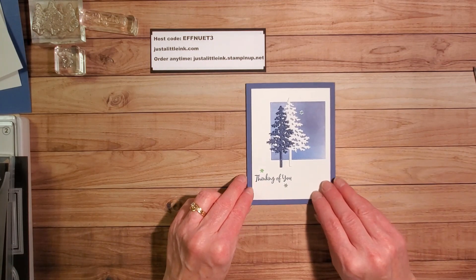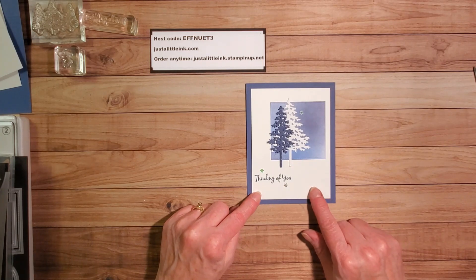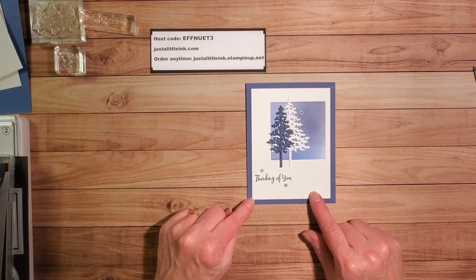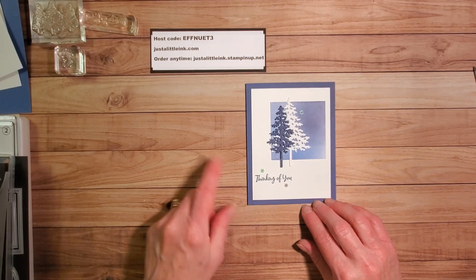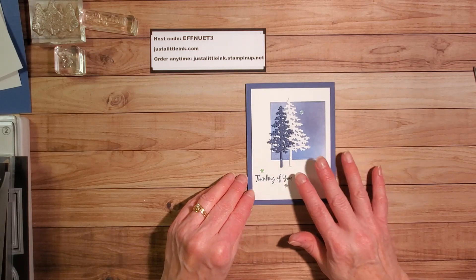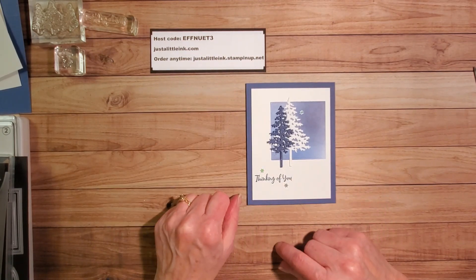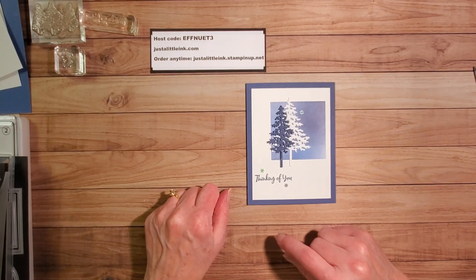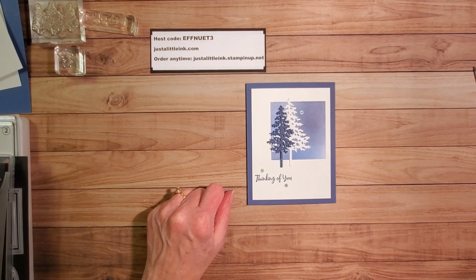Today I'd like to share with you a very simple card layout. It is a sketch that I actually got from Freshly Made Sketches — this is number 464. I have all of the links on my blog, justalittleink.com, and you can get all of the measurements and supplies there, and order them through my Stampin' Up store, justalittleink.stampinup.net.